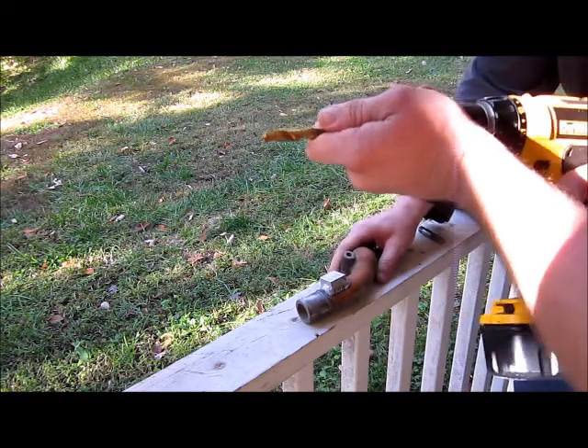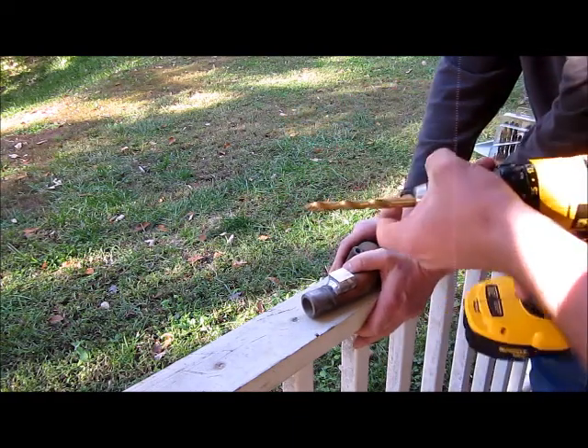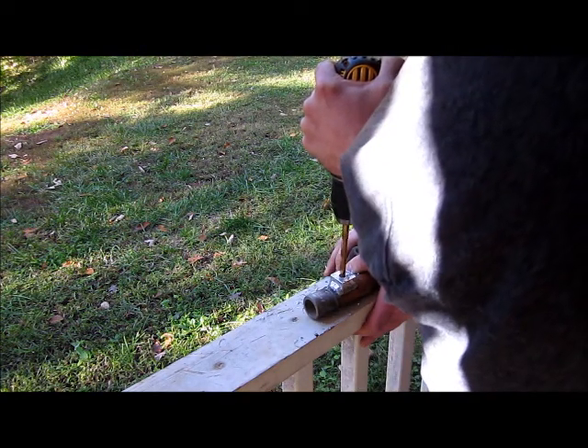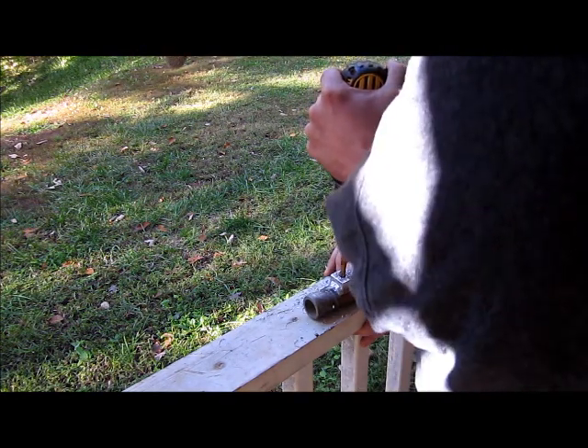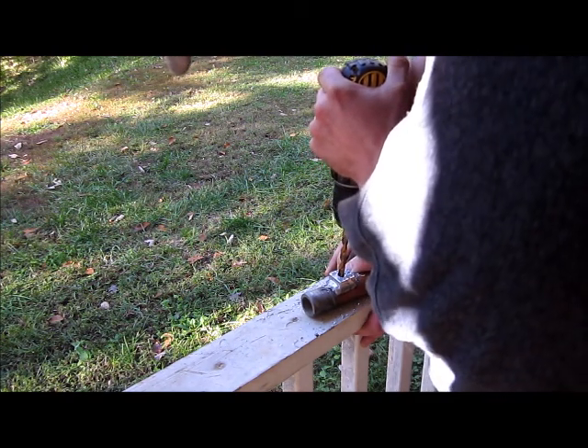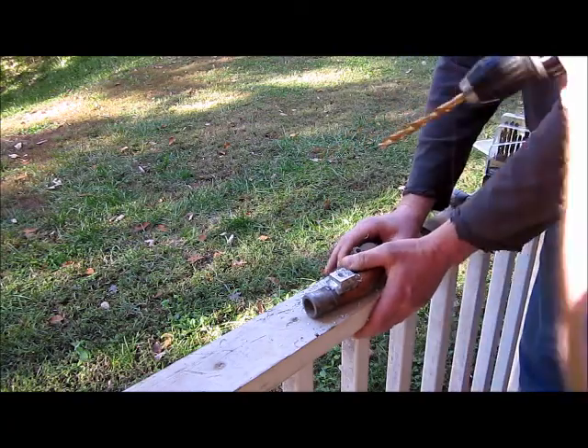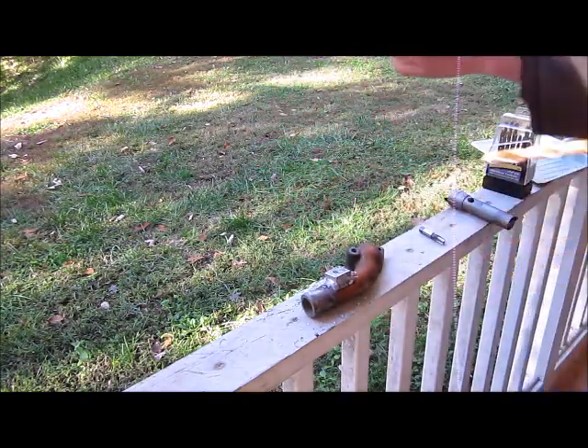It has to be straight up and down. Is that straight? Yeah. Okay, got an old drill.